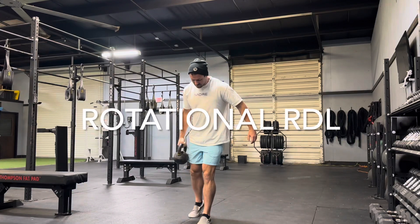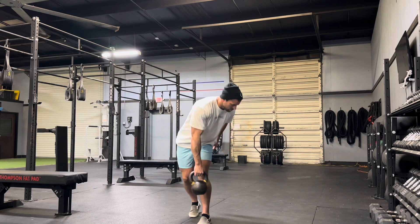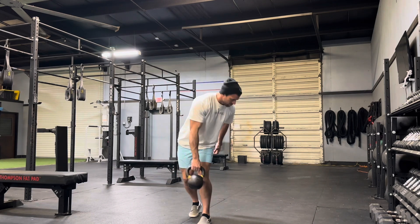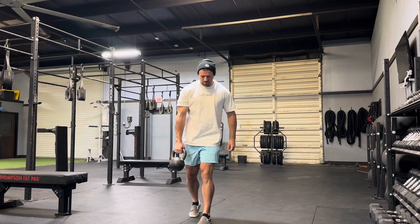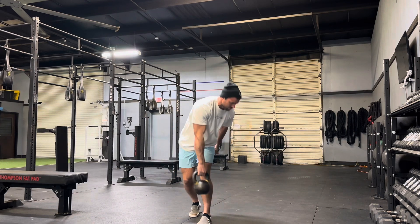This is a rotational RDL. I'm going to step one foot back in a little B stance or kickstand position as shown, and then from there I'm going to push my hips back as I cross over my body and tap that kettlebell on the outside of my foot. That is what makes this not a regular RDL — it's a rotational RDL.